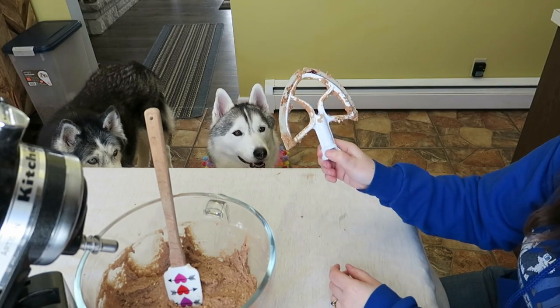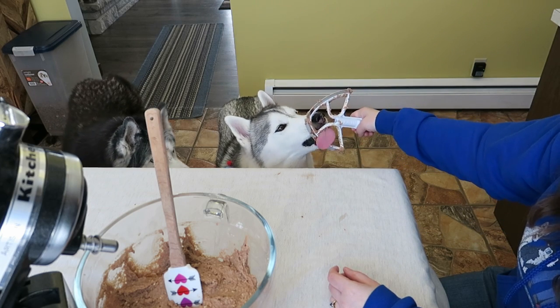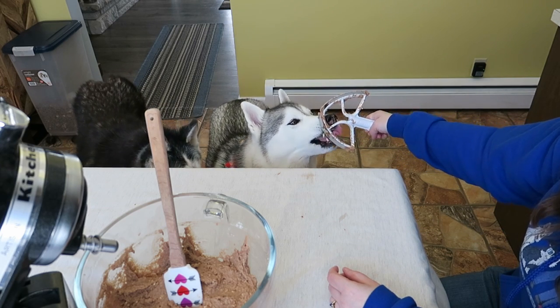Now we're going to mix this all together! Who wants to lick the beaters — birthday girl? It's your birthday! I guess you can lick the beaters!